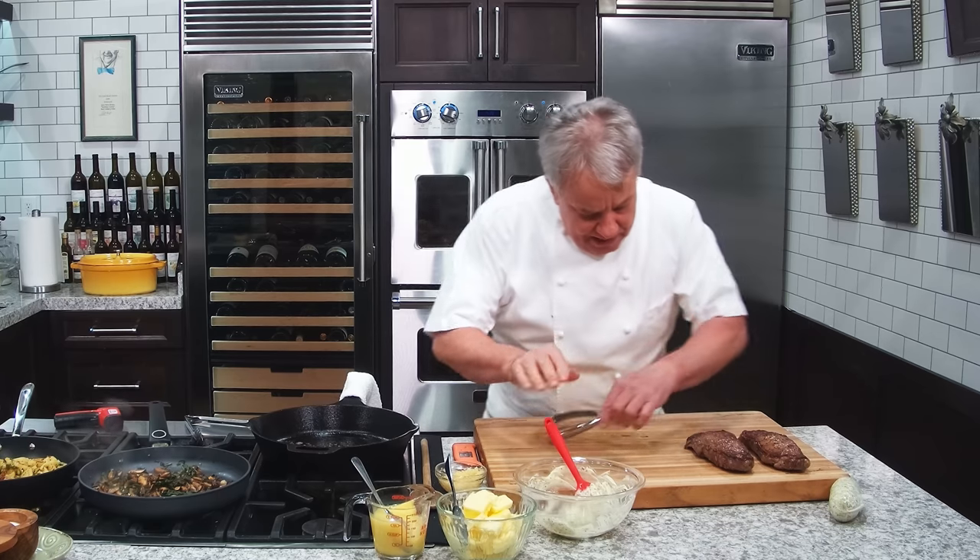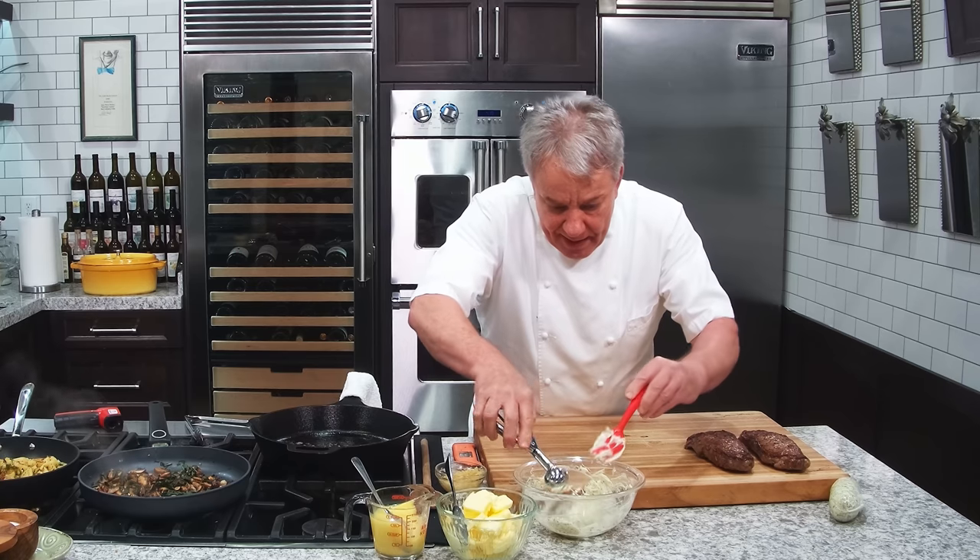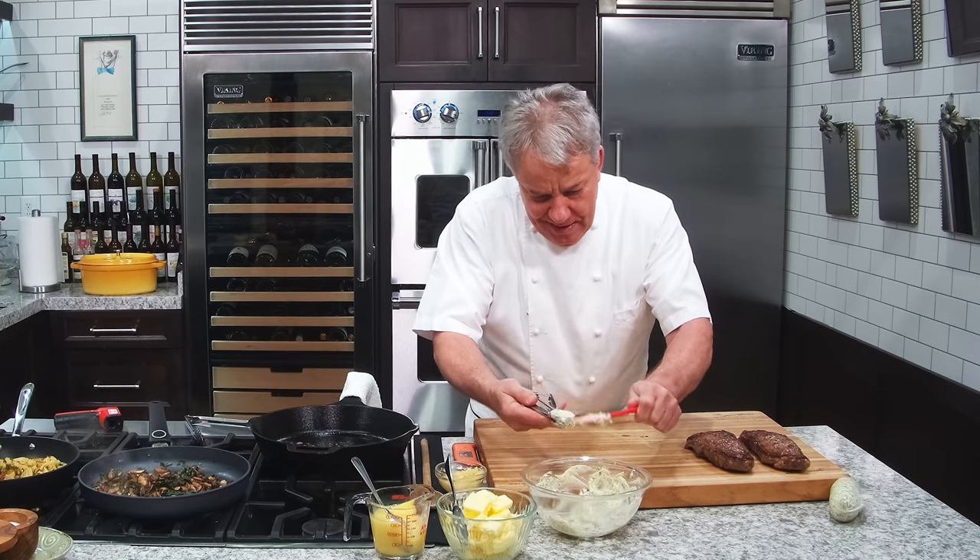The steak — now we've got the butter. What I like to do with the butter is take an ice cream scoop, a small one. I don't use that for ice cream — for ice cream I use the big one. I leave the herb butter scoop right there on the steak.